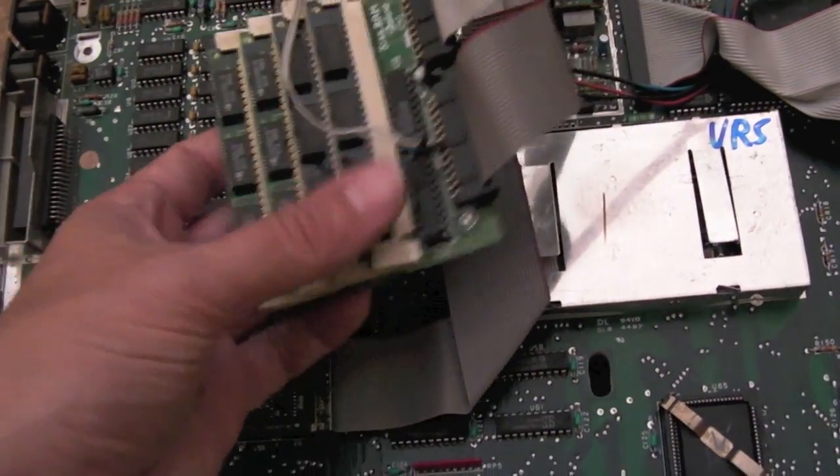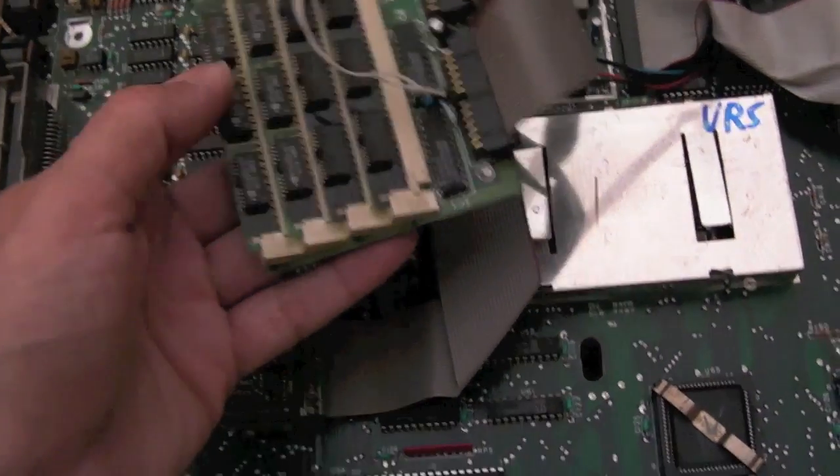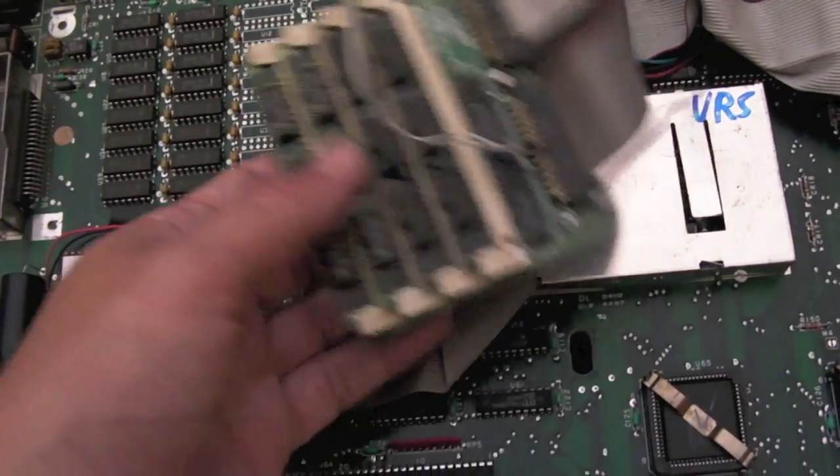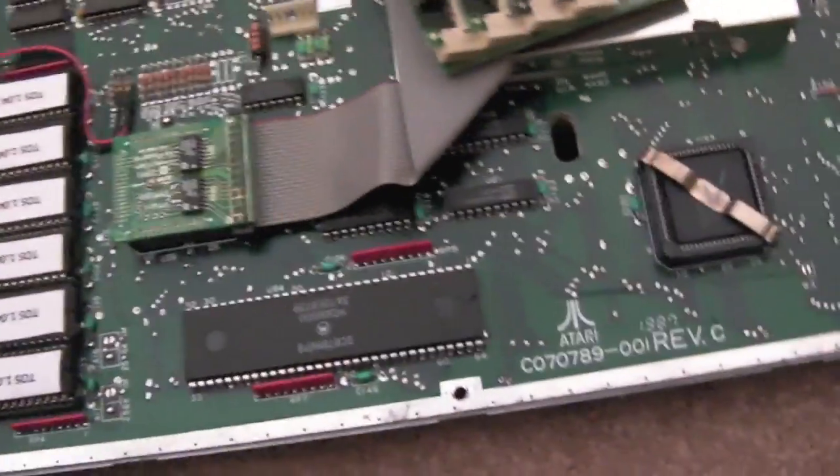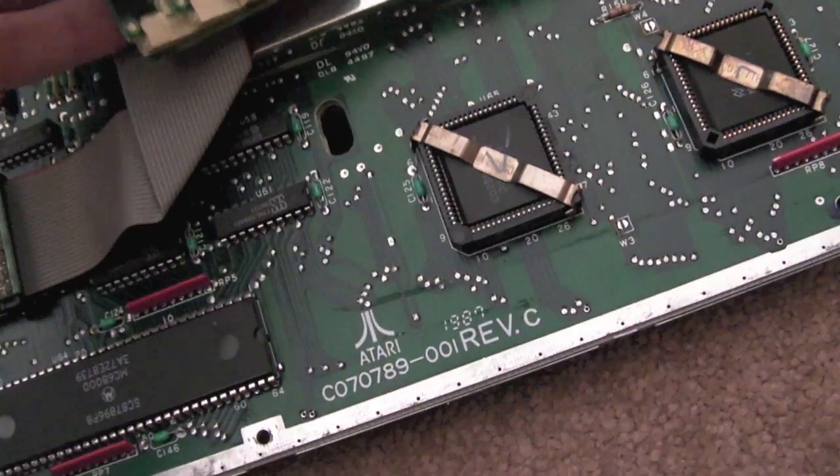STEs obviously come with SIMM sockets already on the board, usually 30-pin SIMMs. As far as I know there are also STE variants with SIP sockets — a long straight line of round pins — in that particular model of STE.